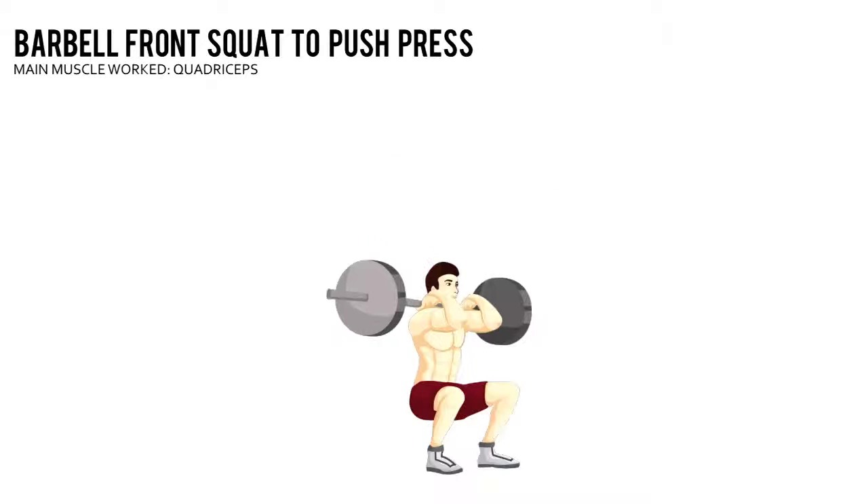Barbell Front Squat to Push Press. Grab a barbell with an overhand shoulder-width grip. Bring your elbows forward so your palms face up. Rest the bar on your front delts.